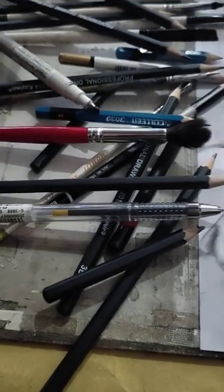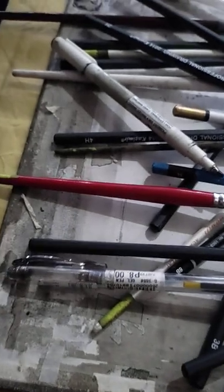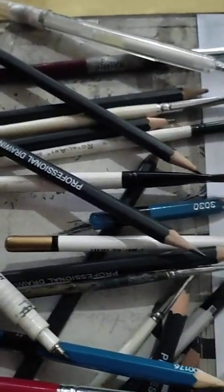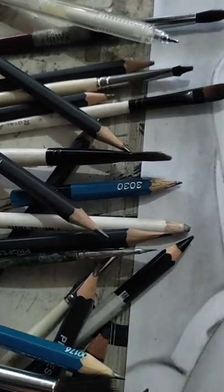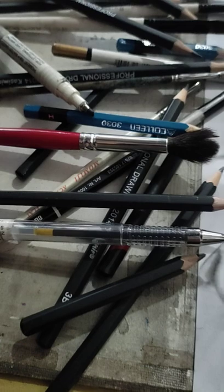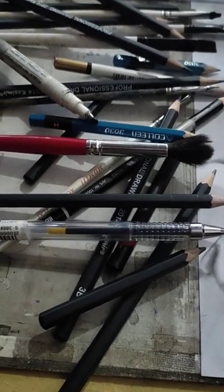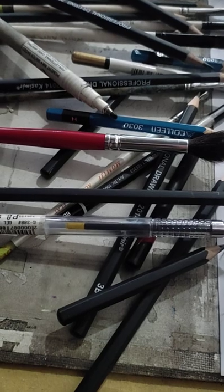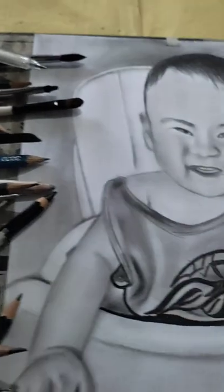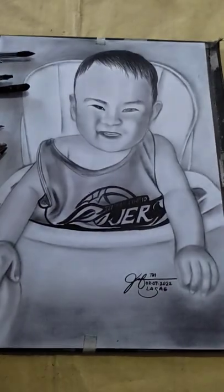Hello everyone, flexing my art materials — the cheapest art materials that I can use in doing my artworks. And flexing my subscriber — I'm actually drawing my subscriber's baby that I have painted. So flexing a baby portrait that I have done just now.